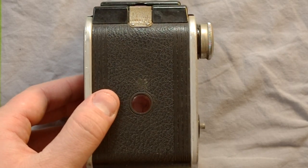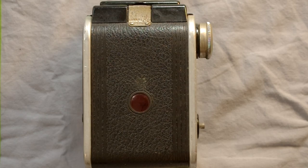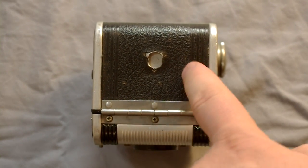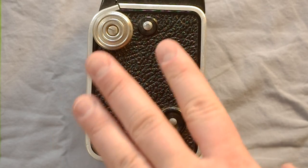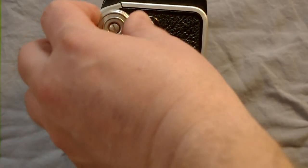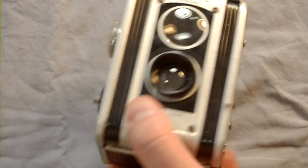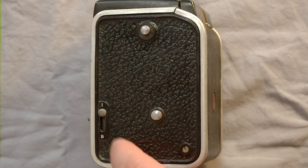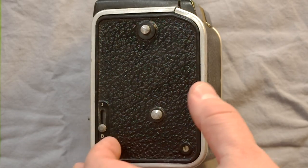The camera's back doesn't have a whole lot — it's got the red window here for counting your frames, and up here the film back release. The camera's bottom has the hinge for the film back as well as a tripod bushing. On the right side when you hold it, here's the shutter release and here is the film advance knob. This is one of the strap lugs, which also helps hold it in the field case.